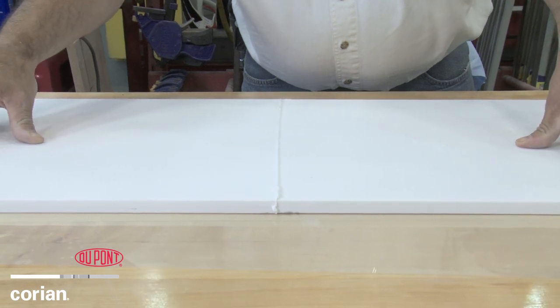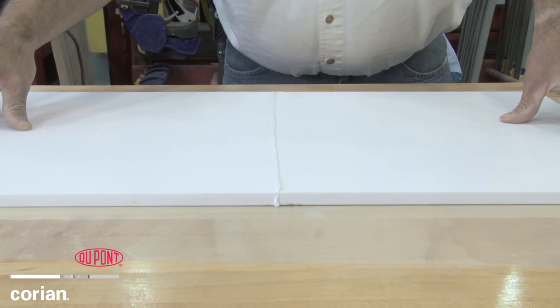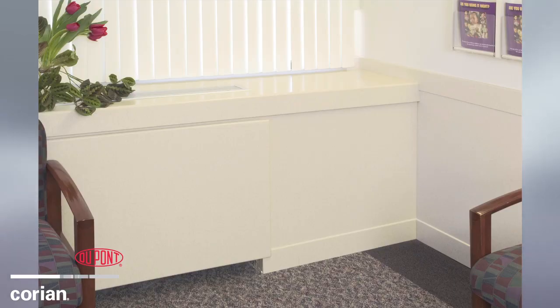Once trimmed and sanded, this Corian piece is ready for a heavy traffic area, like a bar top, commercial kitchen, or for use as wall cladding in a public space.